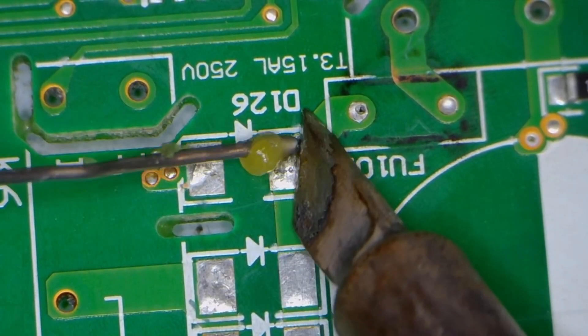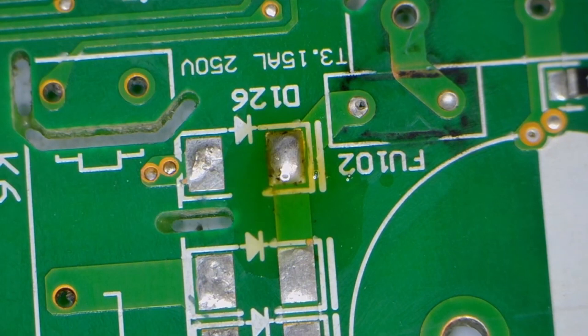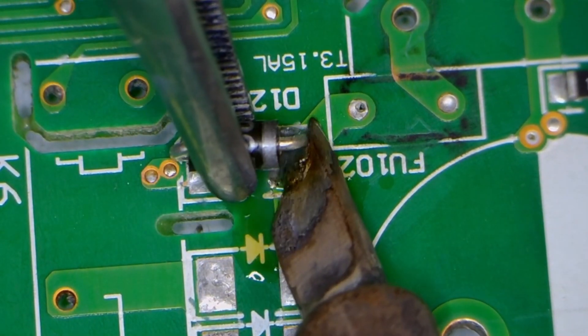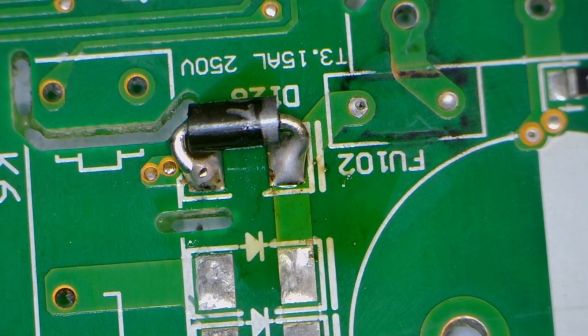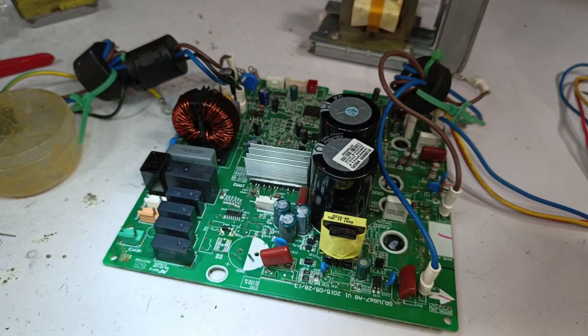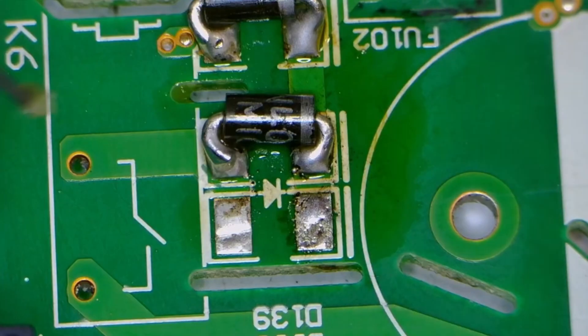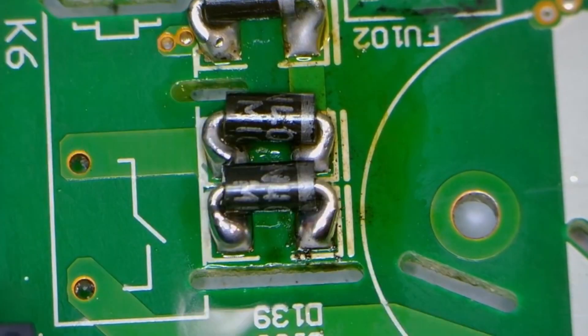I'll solder the diodes, so let's prepare the spot. I'm placing and soldering regular DIP diodes here. Both diodes are now soldered — we already know the direction of the diodes. I'm using standard 1-amp diodes rated up to 700 volts. I'll install the second one as well, and prepare the third spot and solder the third diode. I've now soldered all three diodes.